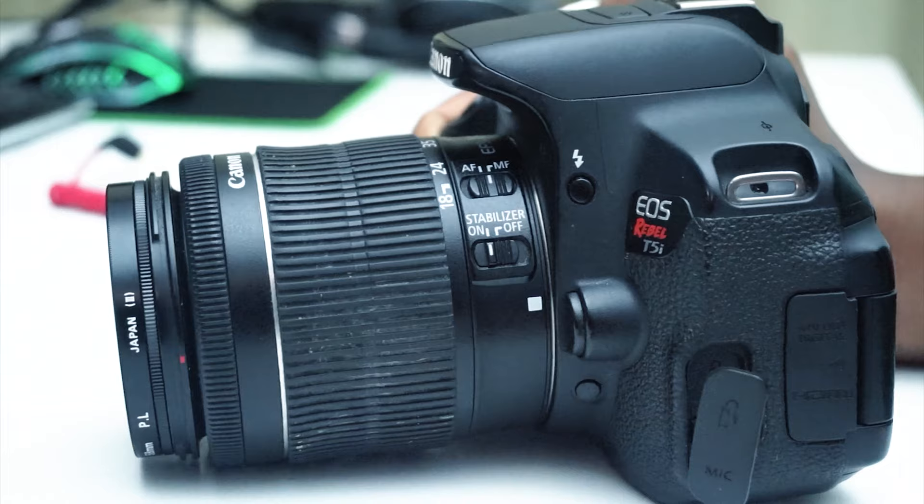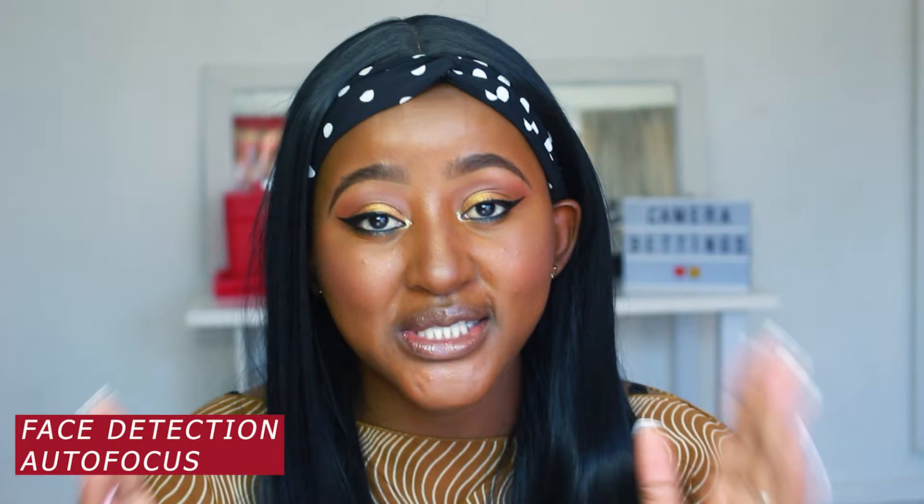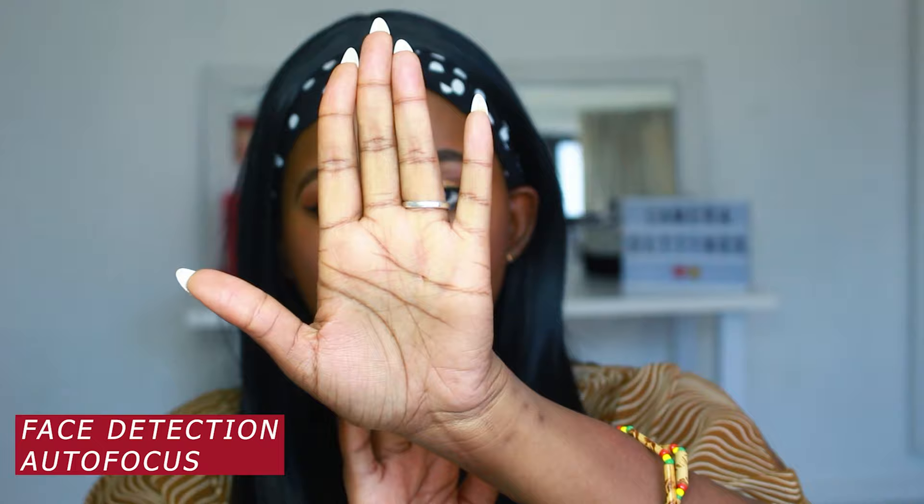My last point about the lens: keep it on autofocus and face detection. This is very important — continuous autofocus and face detection means the camera stays on your face. If you put your hand in front to show a product, it will focus on your hand, and as soon as you remove it, it goes right back to your face.